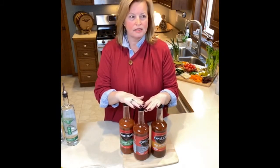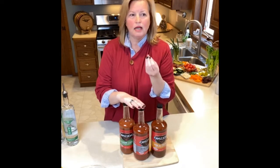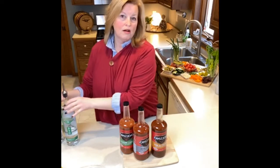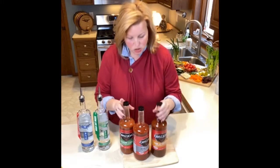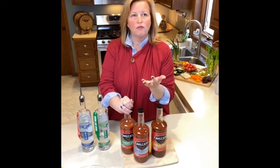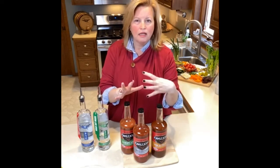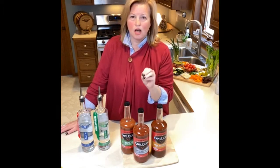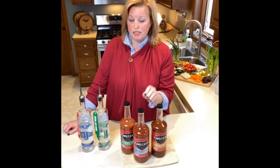I want to talk about Jack Links. When I think about a Bloody Mary, I automatically think I'm going to add some meat — a meat stick, a bacon. Jack Links is, in my opinion, a great mix for our vodkas. We have three in front of us. The Signature has pepper, light brine — brine just means salt water — and a subtle hint of steak sauce. So if you like Worcestershire sauce, the Signature is a great addition to your Bloody Mary mix.